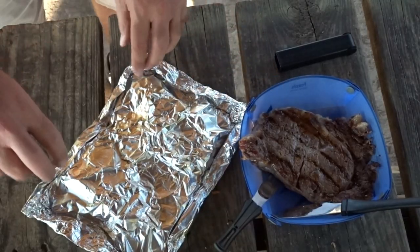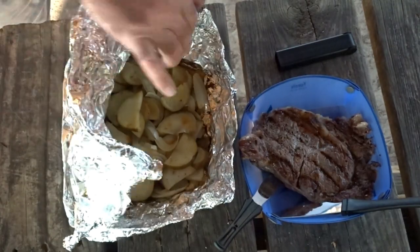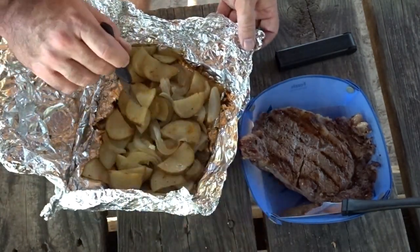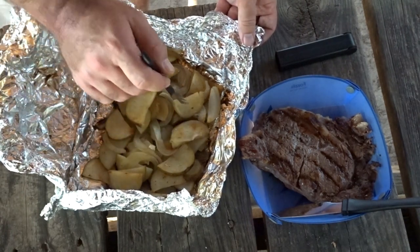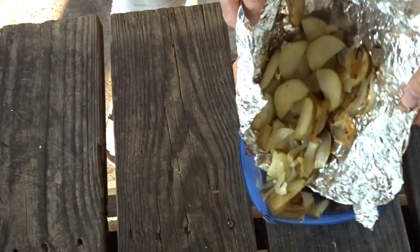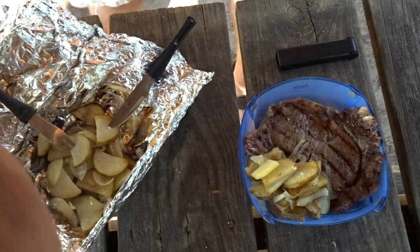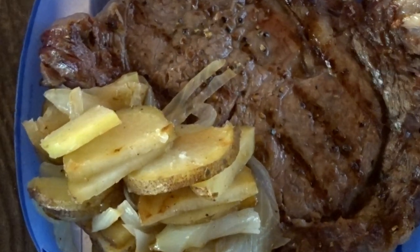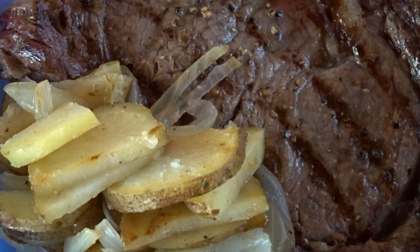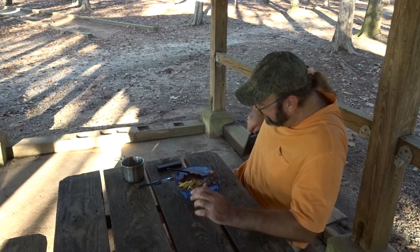Alright, y'all — there's the steak. Let's see what the potatoes and onions look like. Oh yeah, look at that — those suckers are just nice and fork tender. We've got to get some of those on the plate. It's going to be a good one. Let's get in there and eat that. I haven't had a steak in months. I did this backpacking — you can't do it every night, but you can do it on the first night. It'll be worth it.